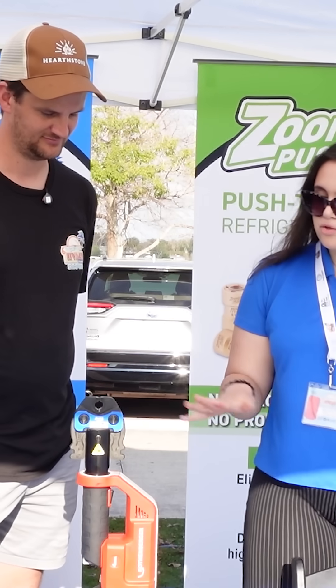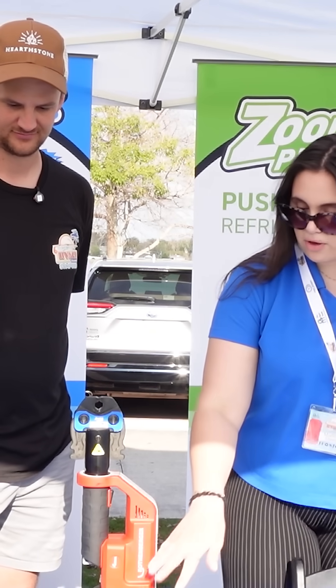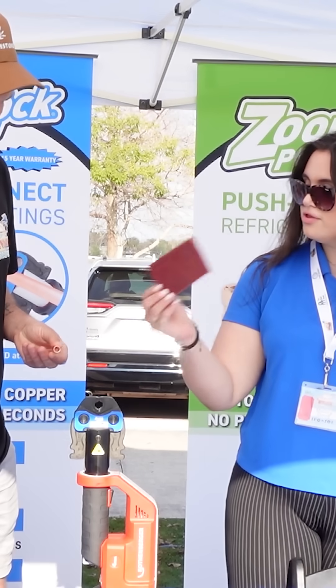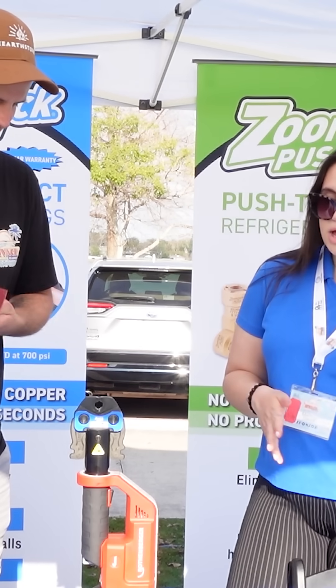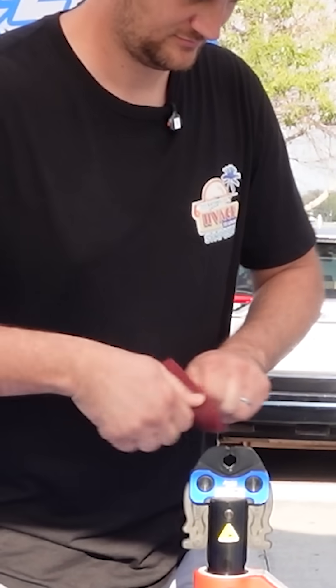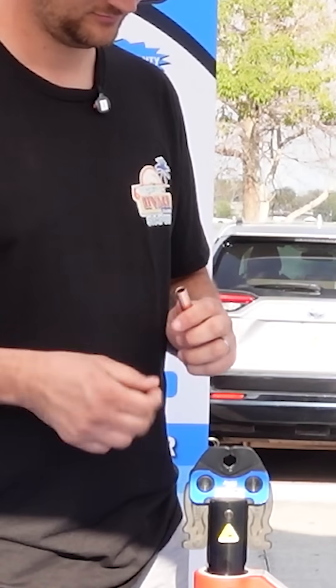Let's walk through how you would do a crimp. Here's our pipe — pretend it's out in the field. Clean it up with some Scotch-Brite. It's really important that we're cleaning up our pipes. The biggest thing with braze-free fittings is cleaning up that pipe, because any sort of burr or scratch on the pipe could result in leaking.